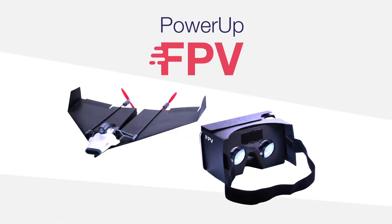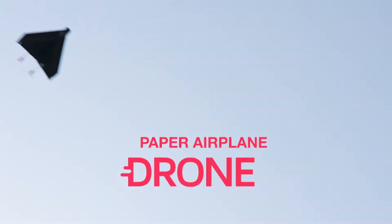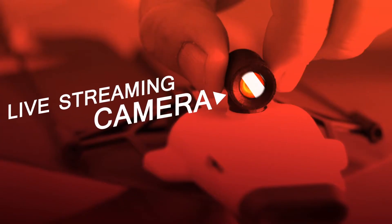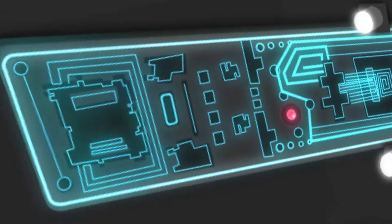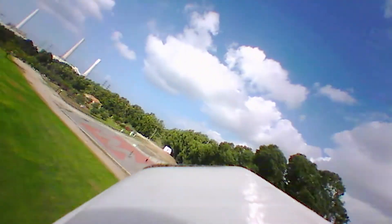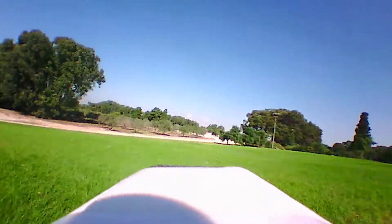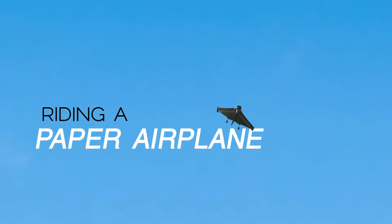Power-Up FPV — the first ever paper airplane drone with a live streaming camera. Using state-of-the-art technology, Power-Up FPV lets you see what your plane sees. To put it in different words, you feel as if you are flying through the air riding a paper airplane.